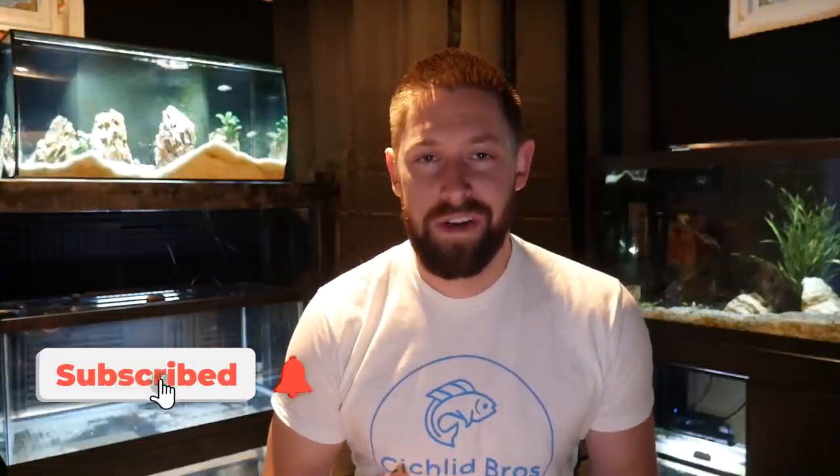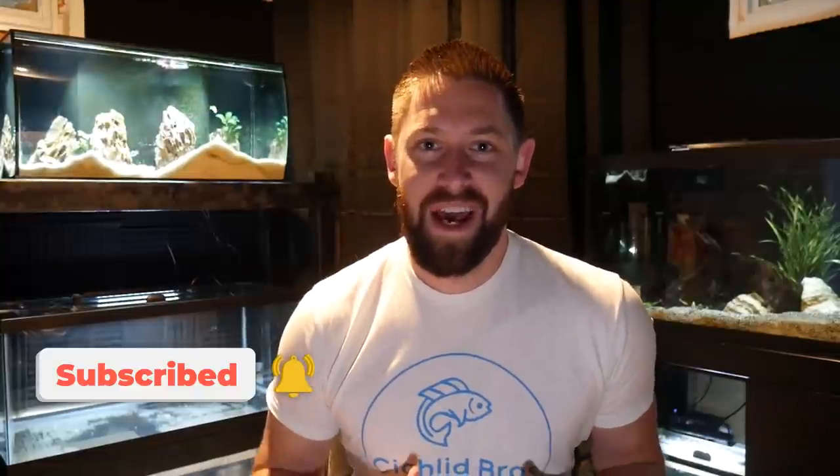Hey guys, welcome back to another video. This is Troy and in today's video I'm going to be setting up a brand new aquarium. That aquarium is not going to be out here with the two display tanks — it's actually going to my brand new fish room. So the aquarium we're setting up today is this 40 gallon breeder. We're going to be setting it up, scaping it, filling with water, and then unboxing some new fish later in the video. I'm really excited, so let's dive right in.